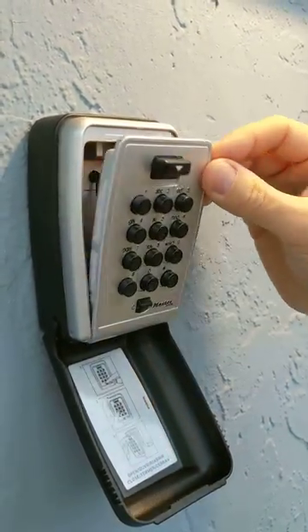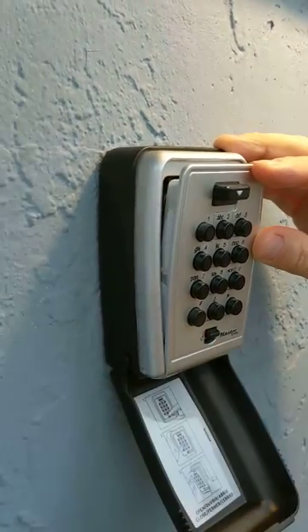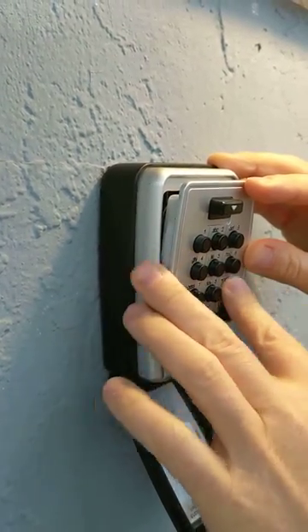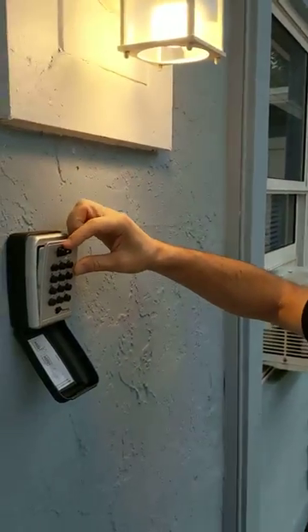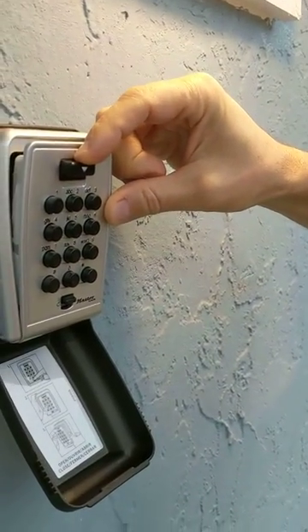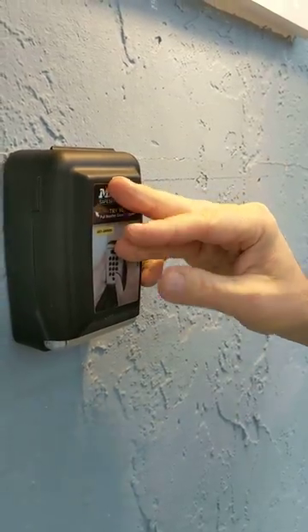To close the lockbox, I hold it up and press the clear button to clear it out, then type in the code — which is the code for your apartment, not the code I just typed in. Then I put my finger on top of the large rectangular button, push it down toward the ground while pushing in, and close the cover.